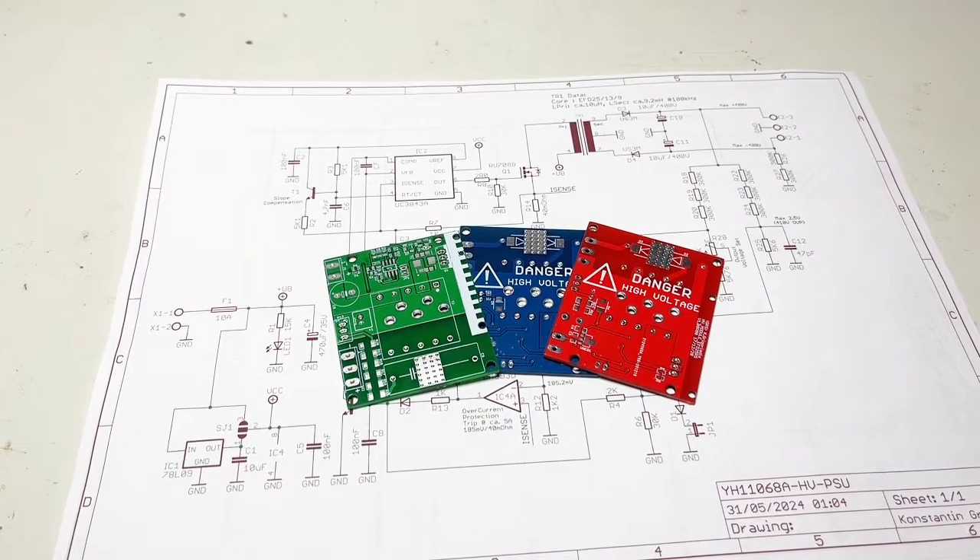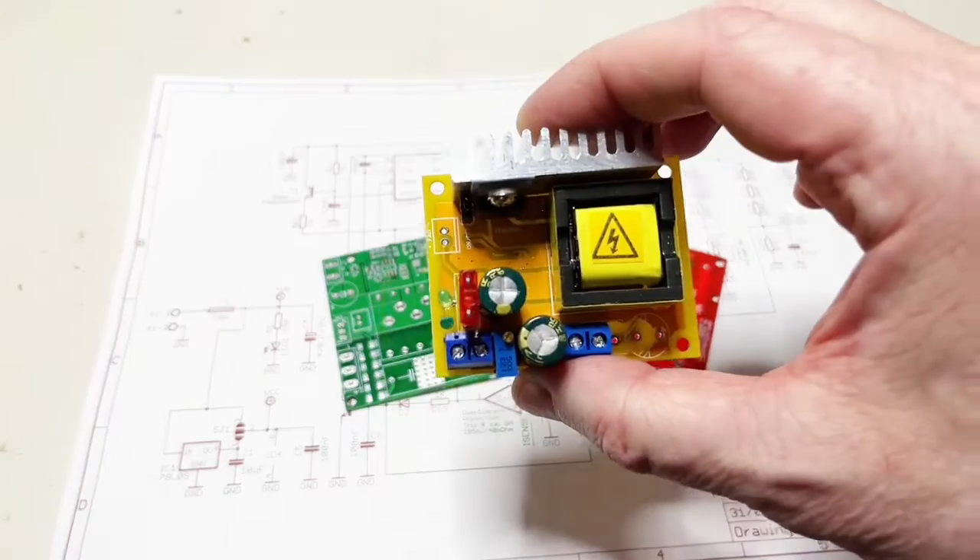Hi guys. Tear down time again, reverse engineering time again, and a little preview showing you what I did based on the tear down of this thing.